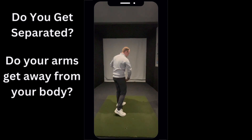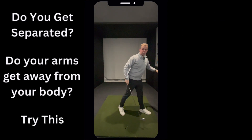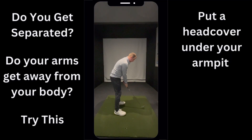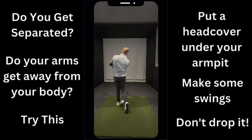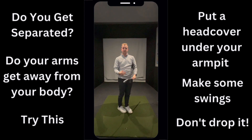and then coming down across and the arms are very separated, try this: get your driver head cover, pop it under your left arm, make some swings going back and you'll really feel the better connection between your arms and your body. Give it a go.